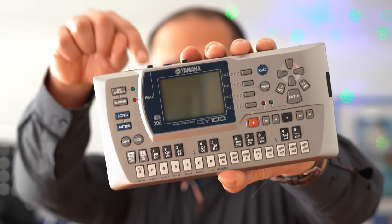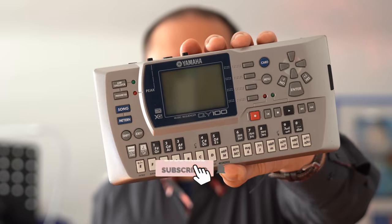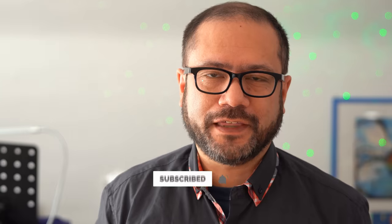By the way, if you liked this video and my other videos, please consider subscribing to my channel. Seeing the subscriber numbers grow keeps me motivated to post more videos of this type. If you want to see more videos on boxes like these, please hit the subscribe button now. Thank you.